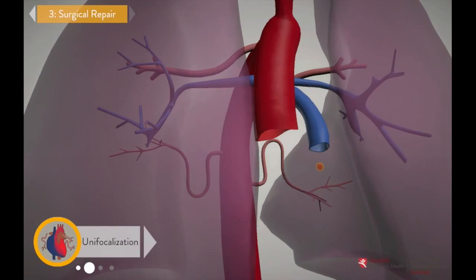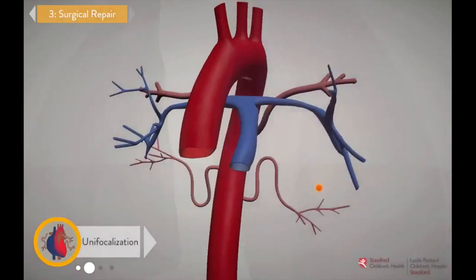We've created a simulation so you can see how unifocalization works by performing it yourself. In the operating room, the procedure can take more than 12 hours to complete, but you can do a simplified version here in a couple of minutes.